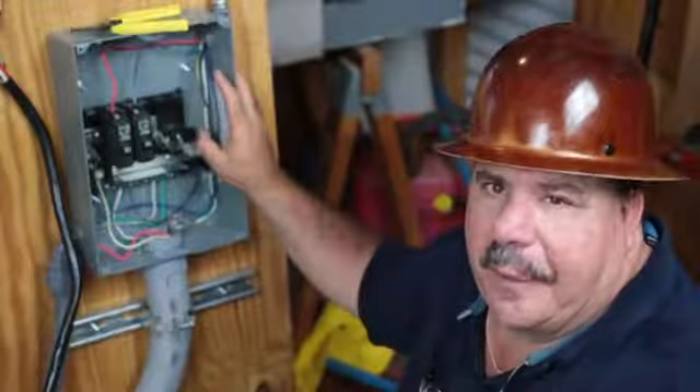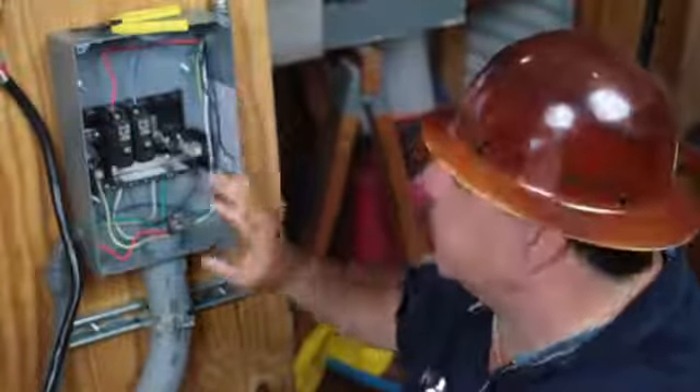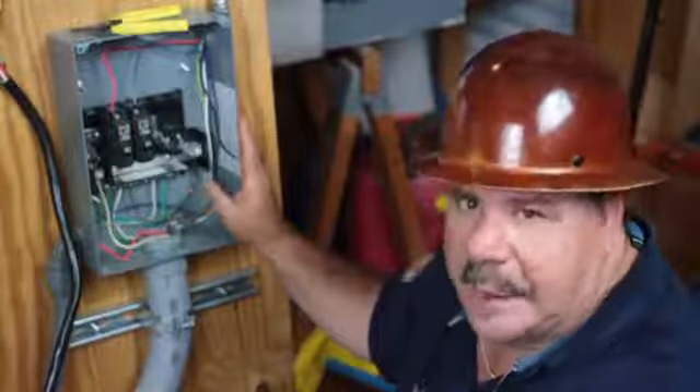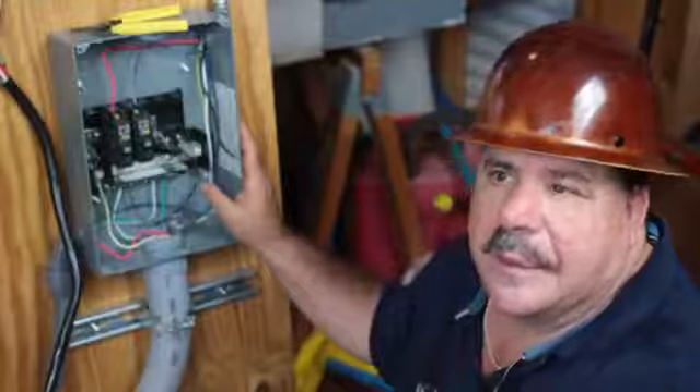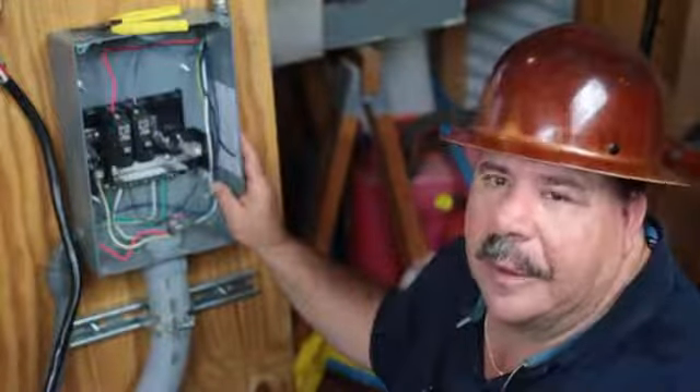What makes this a 30 amp panel is what's feeding it. You would always want to get a rating on your box that's greater than the service that you need. So if you needed a 30, you wouldn't want to go no less than a 50.